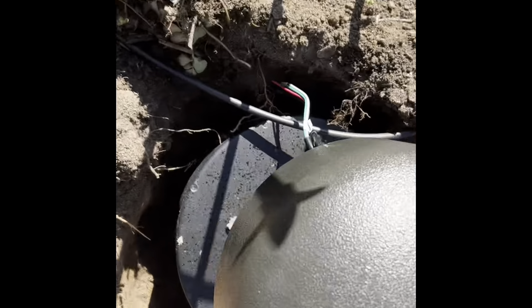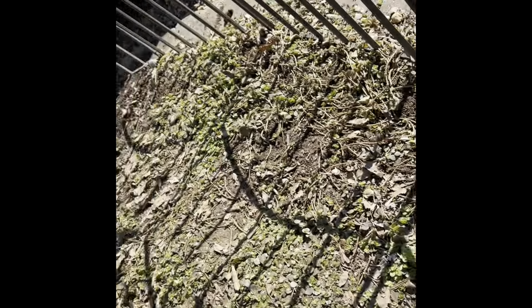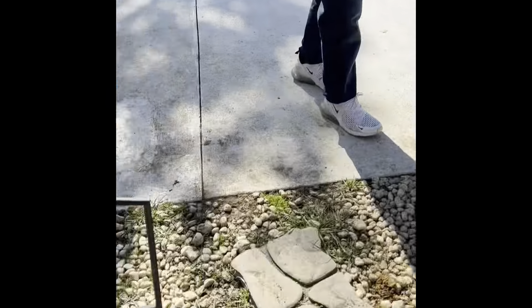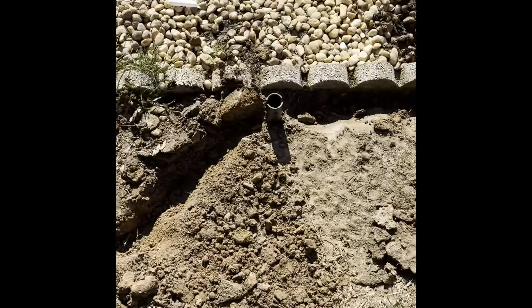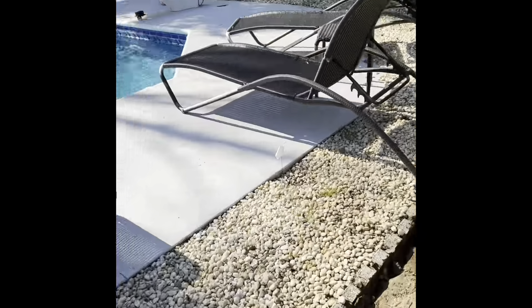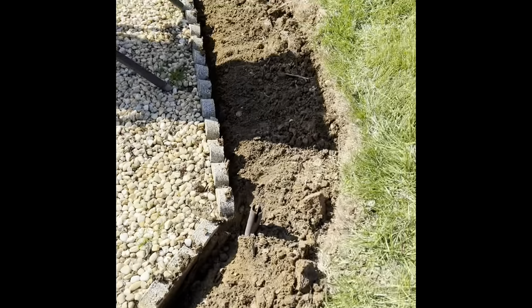Got the sub in. Wire laid in — can't even see it. Good job, Lee. Got our little trenches dug, got the speaker stakes in. Now it's time to pull the wire. Let's get it.